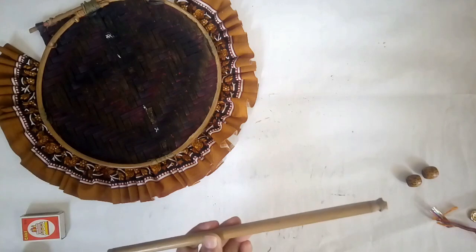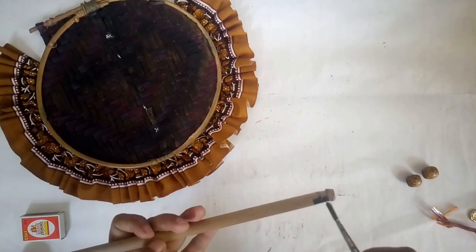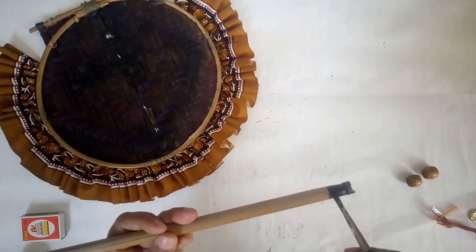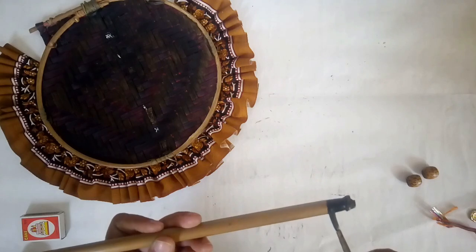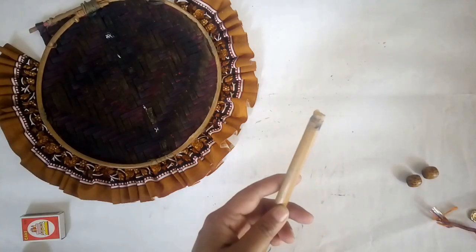This is the cut piece of wooden dowel or bamboo that I had. I've cut it to size, and on both ends about half an inch in from the edge, I'm going to paint it with black acrylic paint to match the rest of the hath pankha. I'm just adding the acrylic paint in an even fashion.